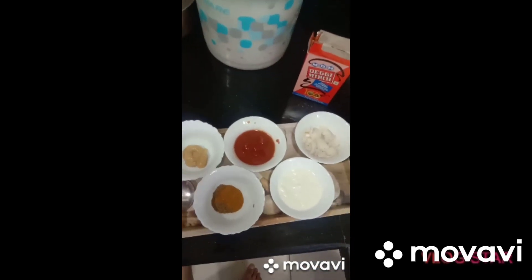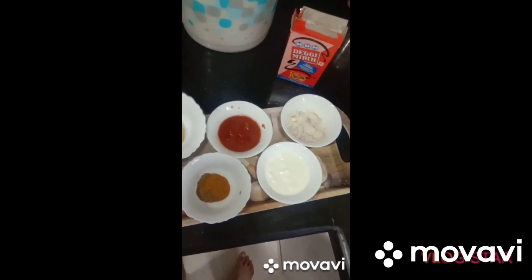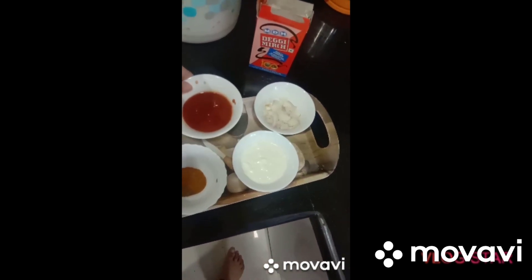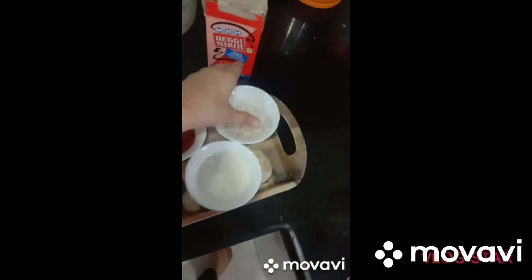Let's get into the video. We have brought 1 ginger garlic paste, 4 tomato puree, and 1 big onion.